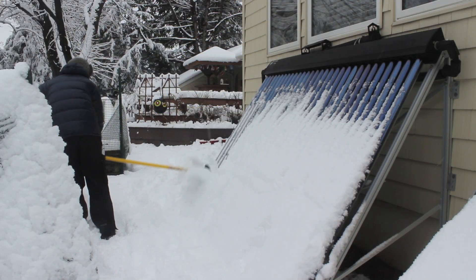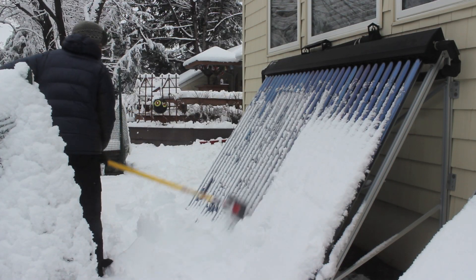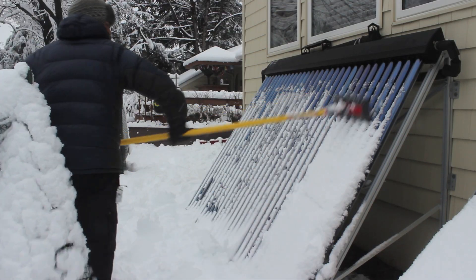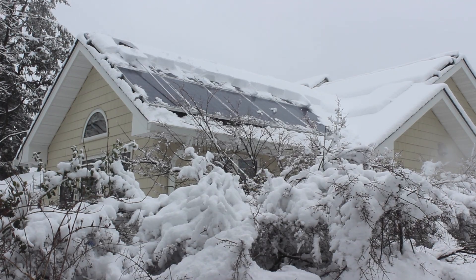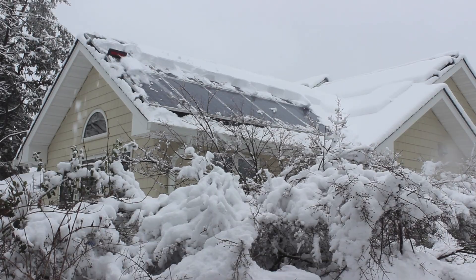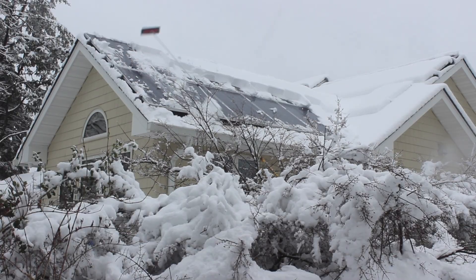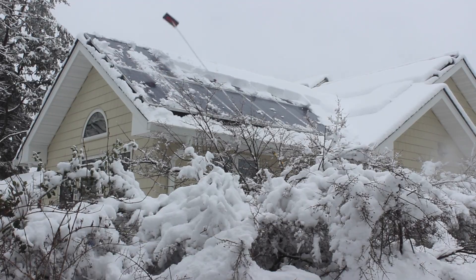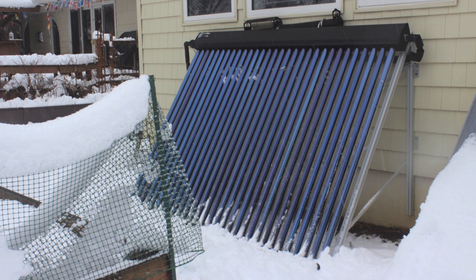In the renewable energy business, I am a huge proponent of ground-mount systems. Here's my solar thermal system — it's easy to access, and while I was at it, I cleared it off in just a second or two. By now I have the technique going, and you really can fly along rather quickly. Even if you miss a little bit of snow, and even under these conditions — which is complete overcast — in 10 or 15 minutes they are completely clear.